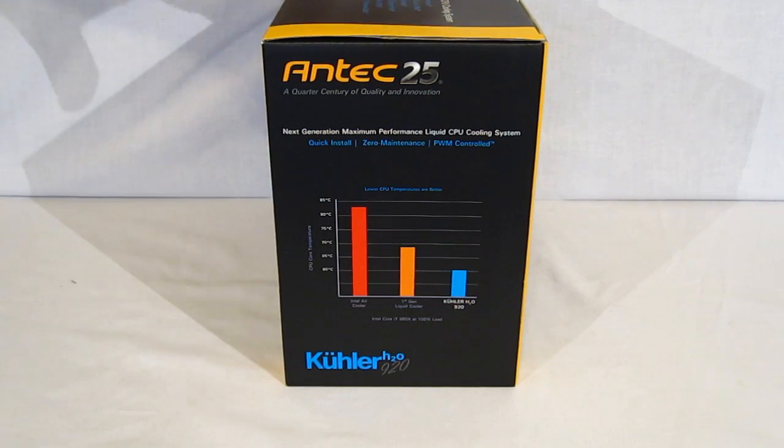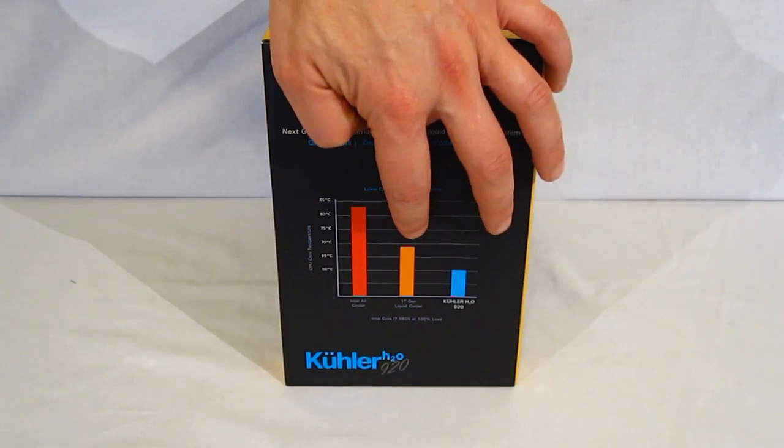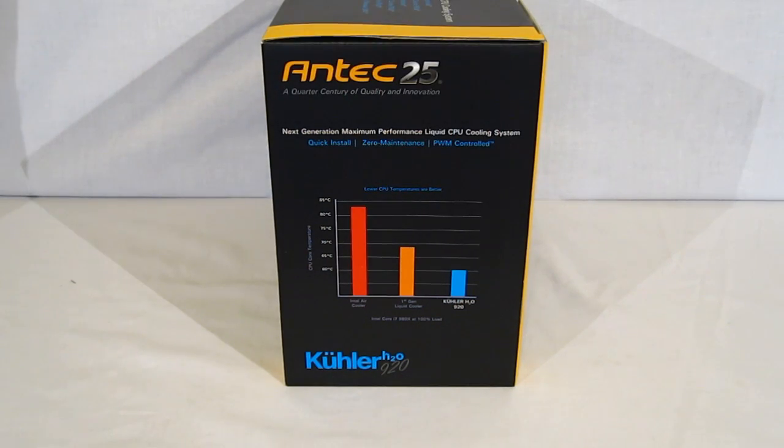This side of the box gives us a quick comparison between the Cooler H20 920, first generation liquid cooling, and Intel stock cooling.